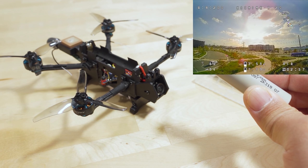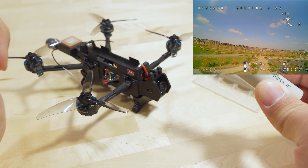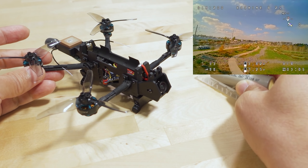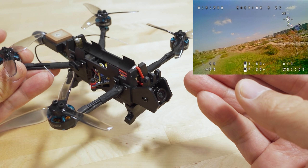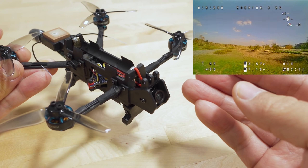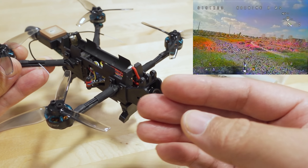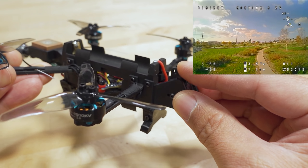I did not fly this with an Insta360 Go 2, but you can put some sort of camera on here — they did include a screw for the mount. By the way, this mount here is actually the same dimensions as the ones that come on the HDLRC Recon, so if you have a 3D print for one of those, this will fit — it's an M3 screw.